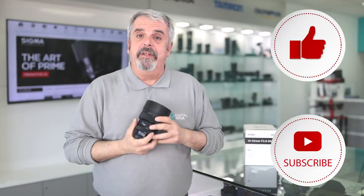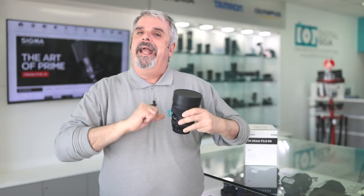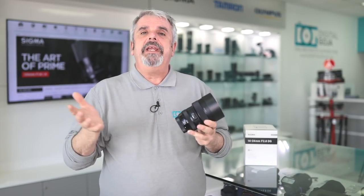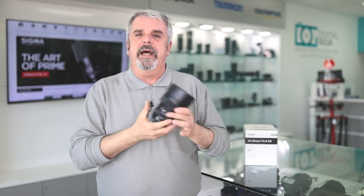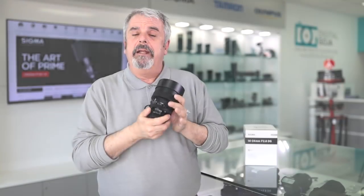Alright, so guess what — it really is not a rumor. I mean, this was out on the internet for two weeks, people saying it's coming. It's real. Now of course this is a prototype, but we're so glad that our partners at Sigma were able to send this out to us. This is a Canon mount, so we're going to try to use it for a little bit.